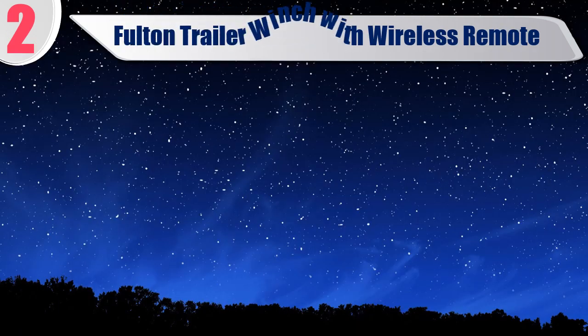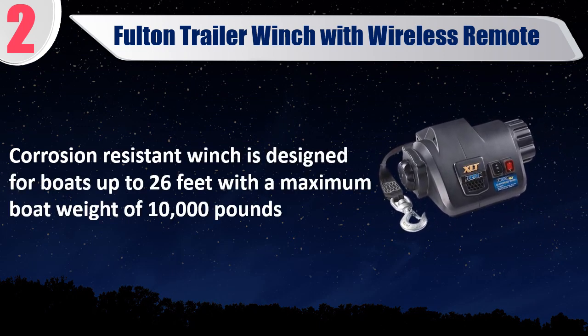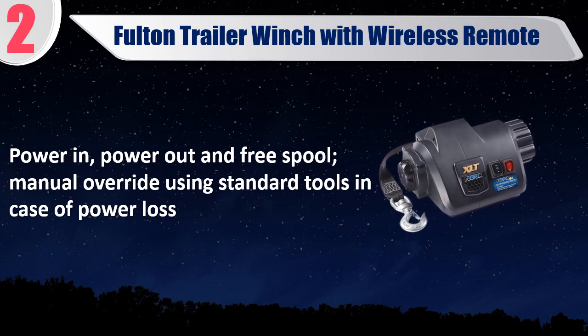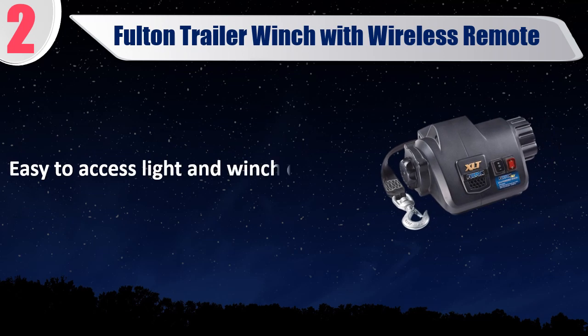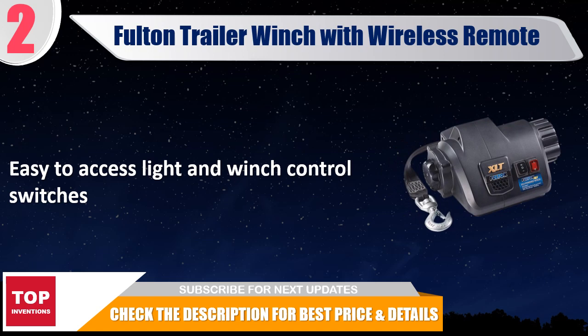Best of 2: Fulton trailer winch with wireless remote. Corrosion resistant winch is designed for boats up to 26 feet with a maximum boat weight of 10,000 pounds. Designed with 3-position guide so strap comes out straight. Power in, power out and free spool, manual override using standard tools in case of power loss. The rugged strap includes a 360-degree swiveling hook to prevent strap from twisting. Easy to access light and winch control switches. Check the description for best price and details.